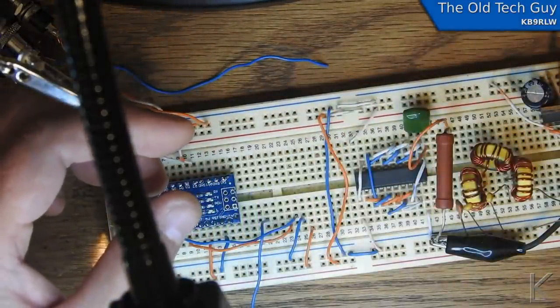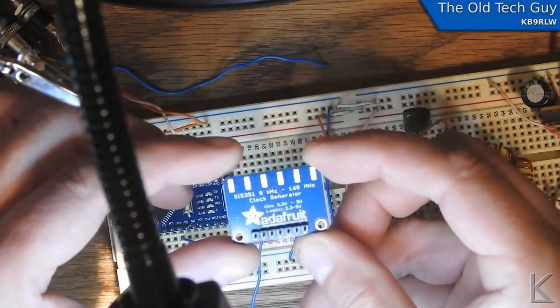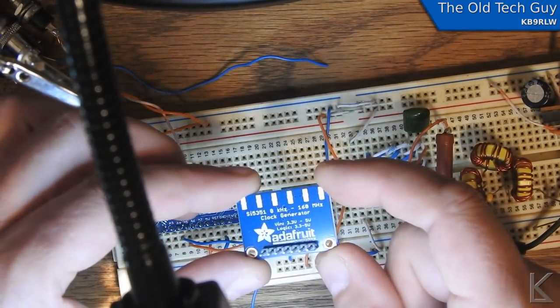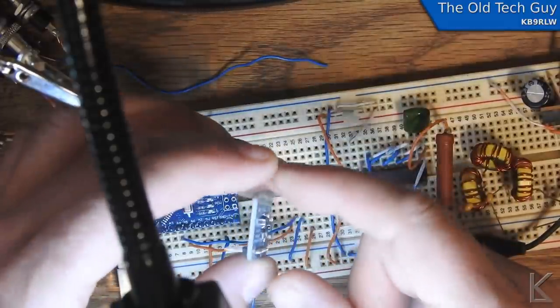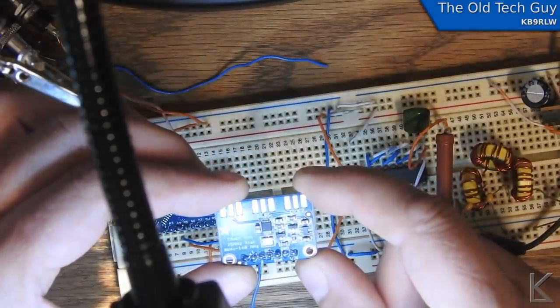So I went ahead and bought this board from Adafruit. I've purchased boards from Adafruit before and never had trouble with them. I've used one of these in my 630-meter transmitter. Again, it looks the same — all the same components.